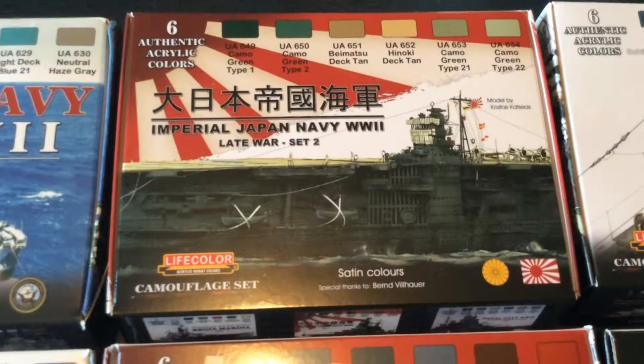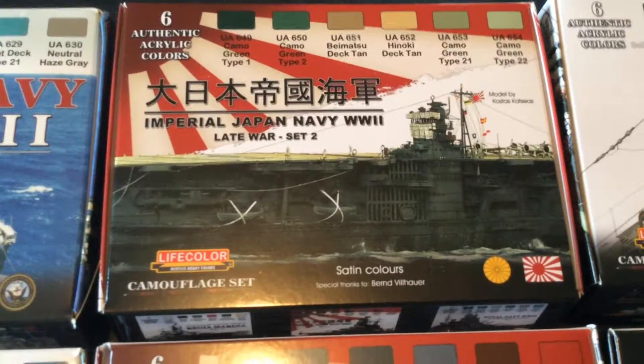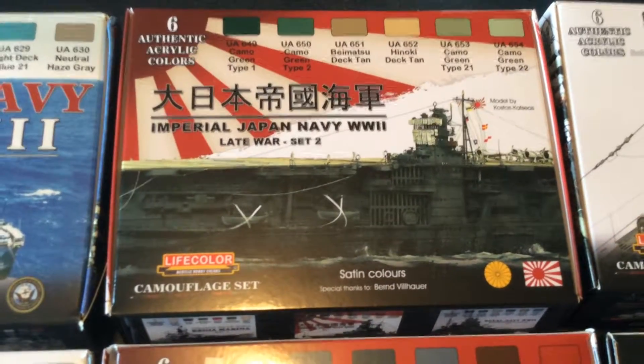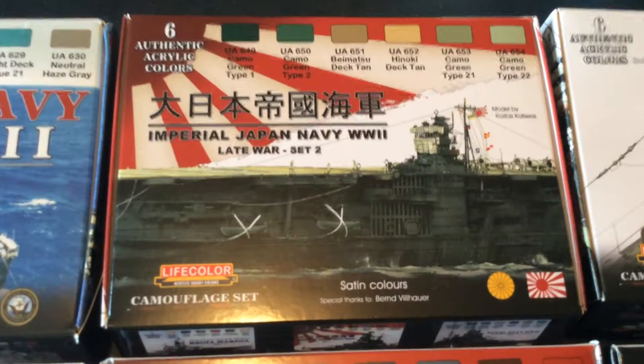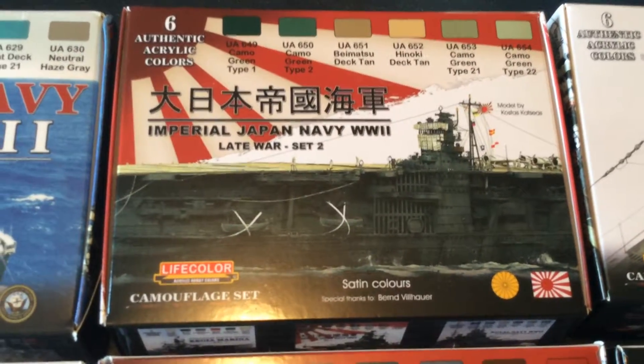The next set is the Imperial Japanese Navy World War II, Late War, Set 2, which includes Camo Green Type 1, Camo Green Type 2, Biomatsu Deck 10, Hanoki Deck 10, Camo Green Type 21, and Camo Green Type 22.